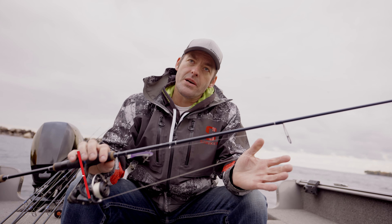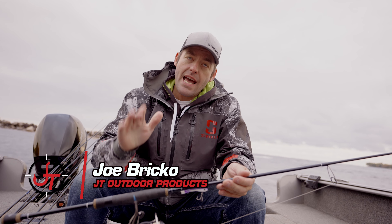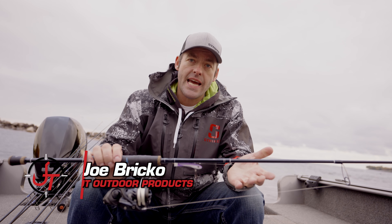Hey guys, Joe Bricko here with JT Outdoor Products. Today I'm going to talk about the features and the benefits of the Tennessee handle.